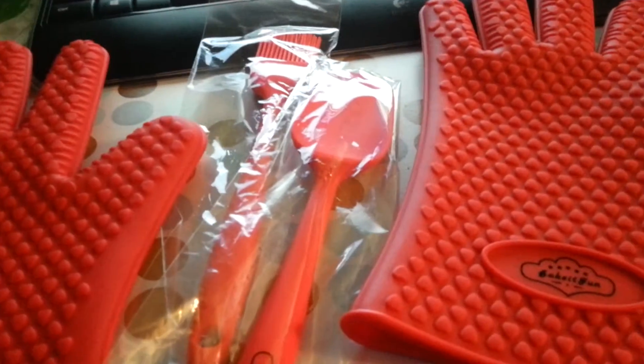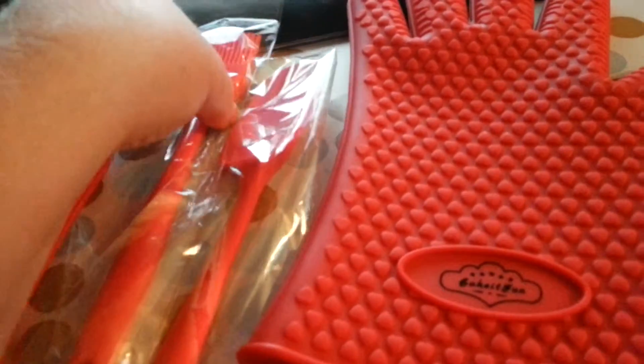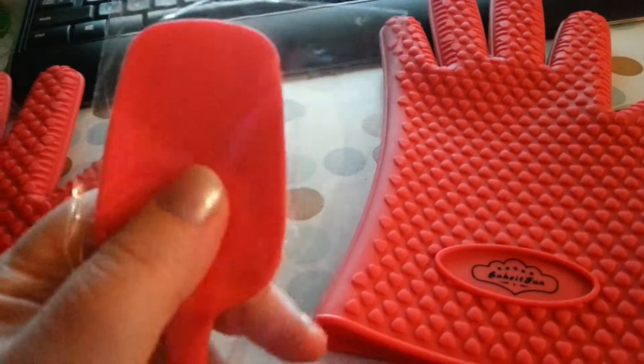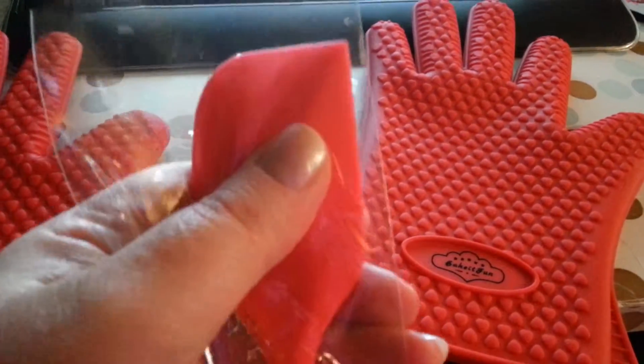This has the added bonus of coming with a baking set. It has, and this is awesome because I haven't had one of these in a long time, it's got a silicone baster, a silicone spatula, and another silicone spatula just with a little bit different head on it.